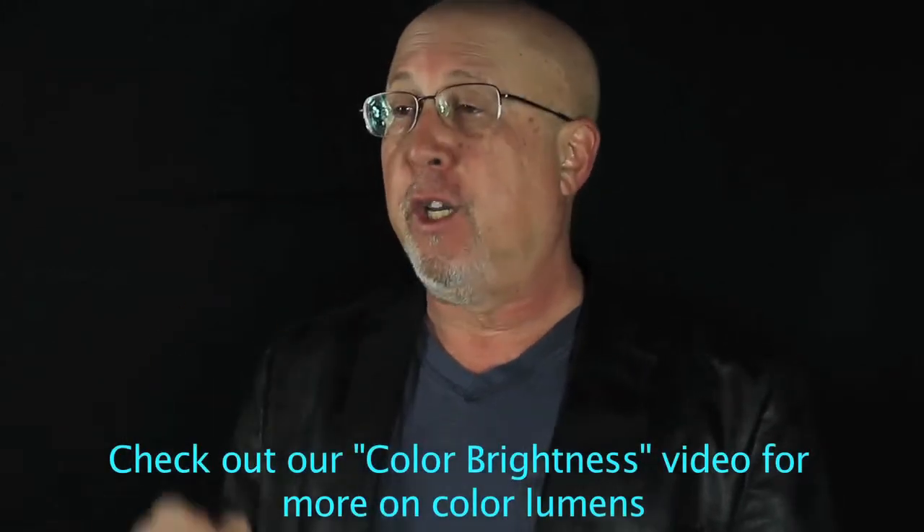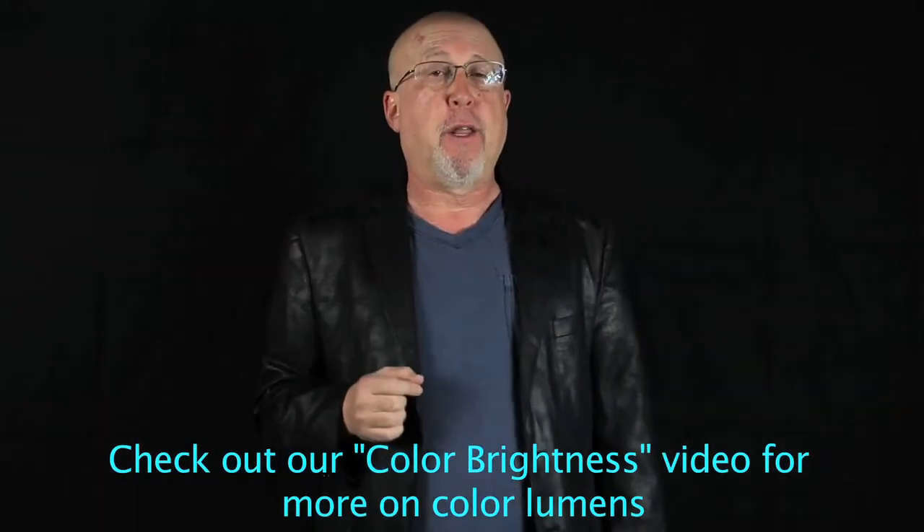It's rated 2700 lumens — those are white lumens and color lumens. For those of you not familiar with the difference, check out our video on color light output. The point is it means you've got bright, rich colors, and that's important especially where there's ambient light. The 96W is a WXGA projector, that's 1280 by 800. These days widescreen projectors and widescreen computers are preferred over the old-fashioned 4x3s, both in the classroom and in the business world.